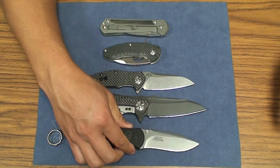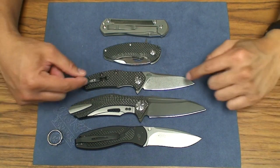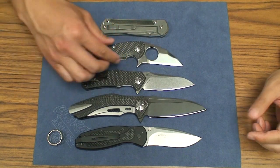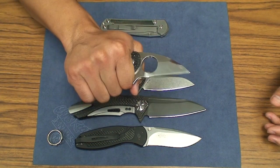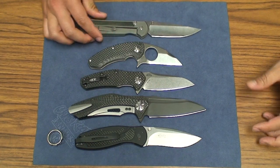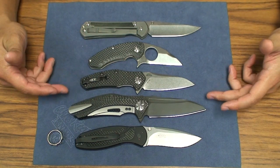Here you have it in comparison to the slightly larger Blur. The Blur has a three and three-eighths inch blade — 3.375 — whereas this is 3.25. Here you have it measured up against the Jason Brow's Silent Soldier, a very different feeling blade. The Silent Soldier is a very thick blade stock, very secure in hand, but it is a small blade. And then, as always, you've got it matched up against the Chris Reeve Sebenza 21 large, so you can see how the size matches up.